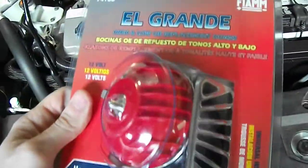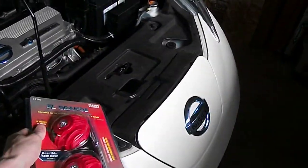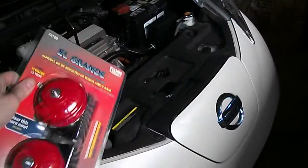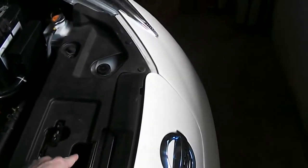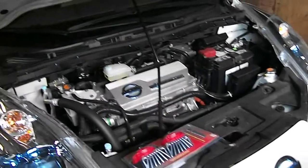Let's do a sound test and stick this bad boy in and see what we can do. We'll be doing it all from above — moving this panel down here, then removing the cooling reservoir or just pushing it out of the way. We'll be able to get access to the horn, which is located right down in this area here.